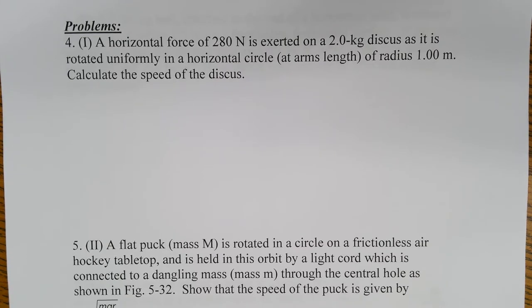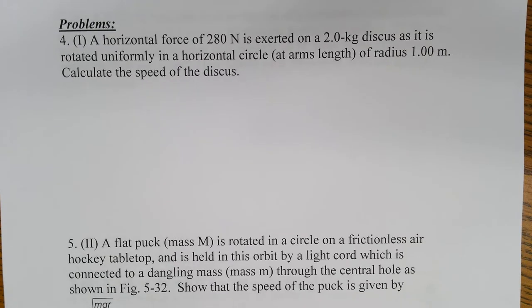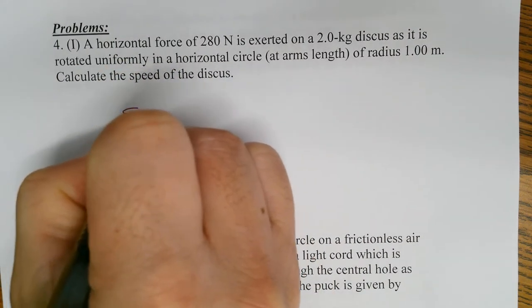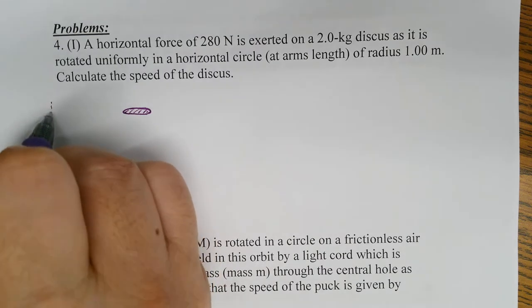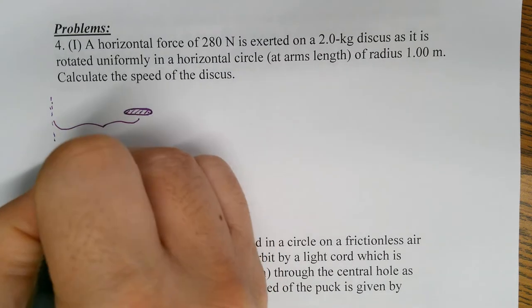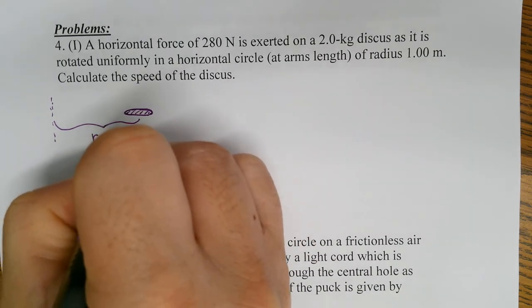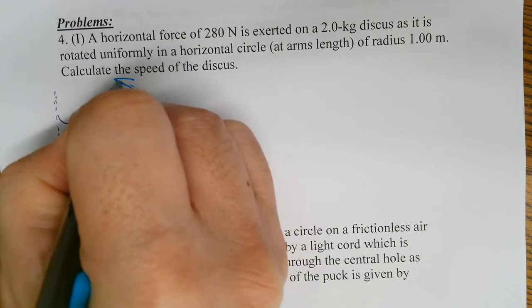The discus thrower would actually rotate their whole body with the arms stretched out. Let's see how that would look if we were to draw a free body diagram. Here's the discus, and it is rotated about a central axis. The radius of the discus being rotated around happens to be one meter, so this thing is being rotated around like so.